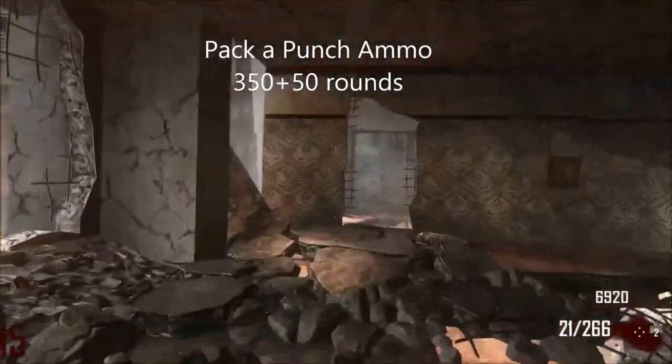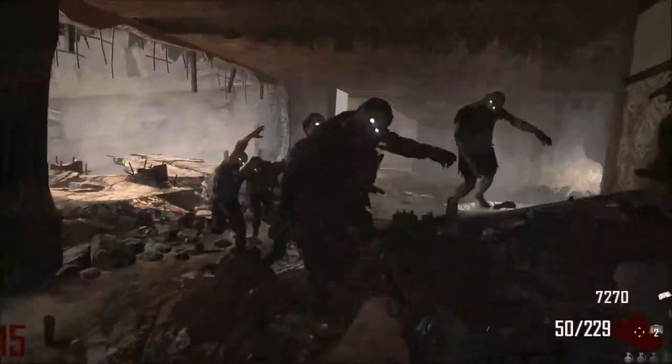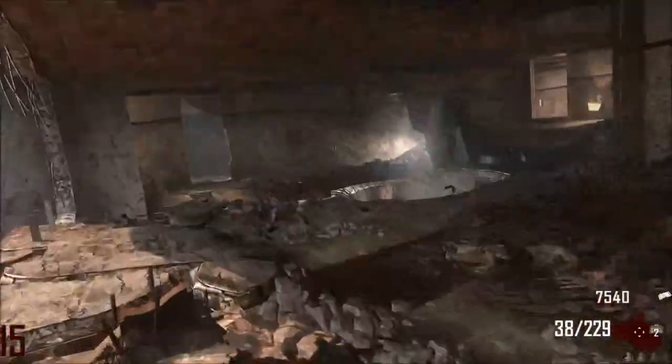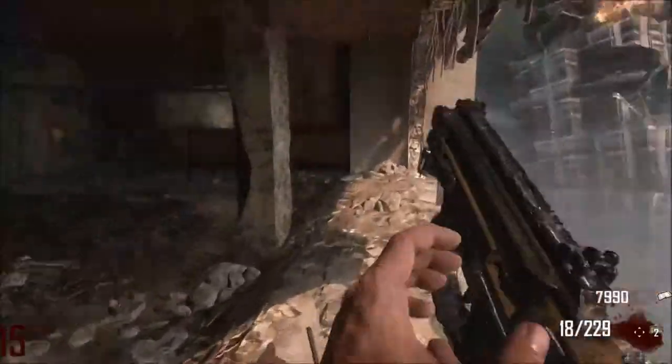The Pack-a-Punched ammo upgrades to 350 rounds and 50 in the magazine. The magazine doesn't increase much, but the overall rounds pretty much increase a bit. So that's a good thing.